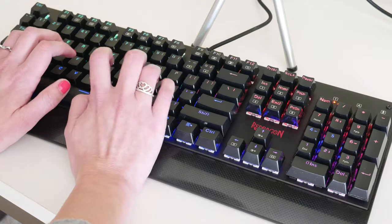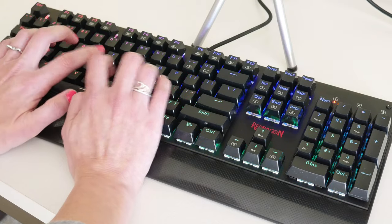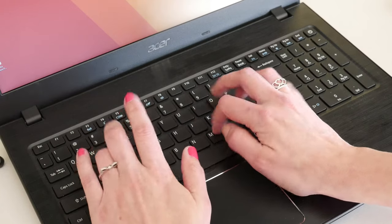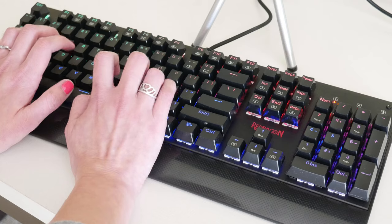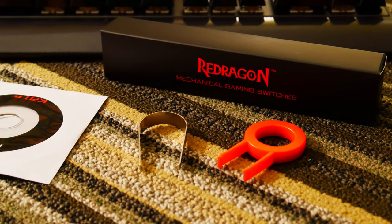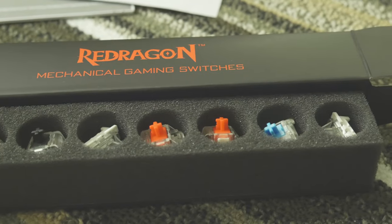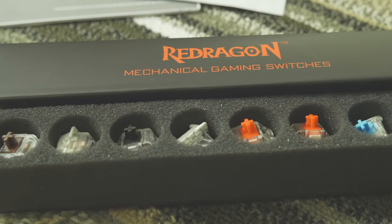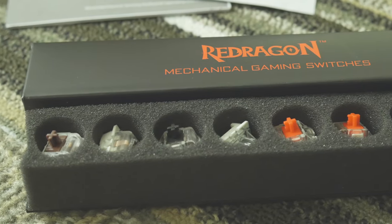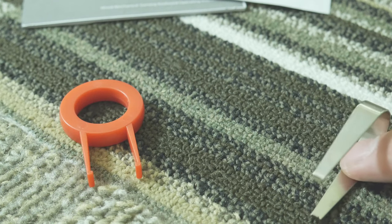Out of the box we get some cool things: a keycap removal tool, a switch removal tool — that metal thing you see there — additional switch replacements, a disc for drivers that are ultimately useless, and a quick start guide that covers everything you need to know. In front of you, you can see two of each flavor of Otemu keys they give you in the event you want to swap out different keys on the keyboard to try them out.